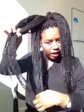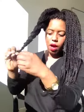You're going to take one section of hair and begin braiding it. It doesn't have to be a perfect braid, but for the most part you want to keep all the hair in there. You're going to braid it down to the bottom of the hair.